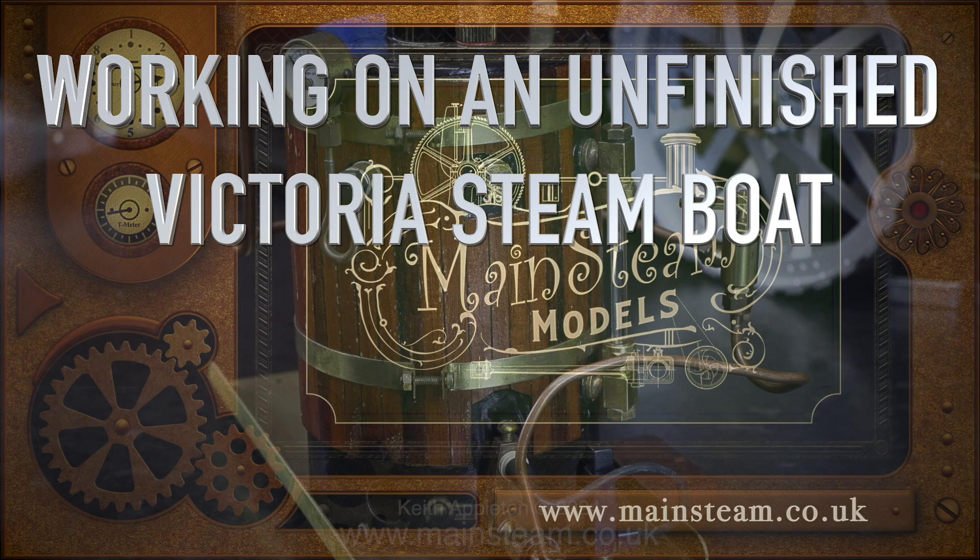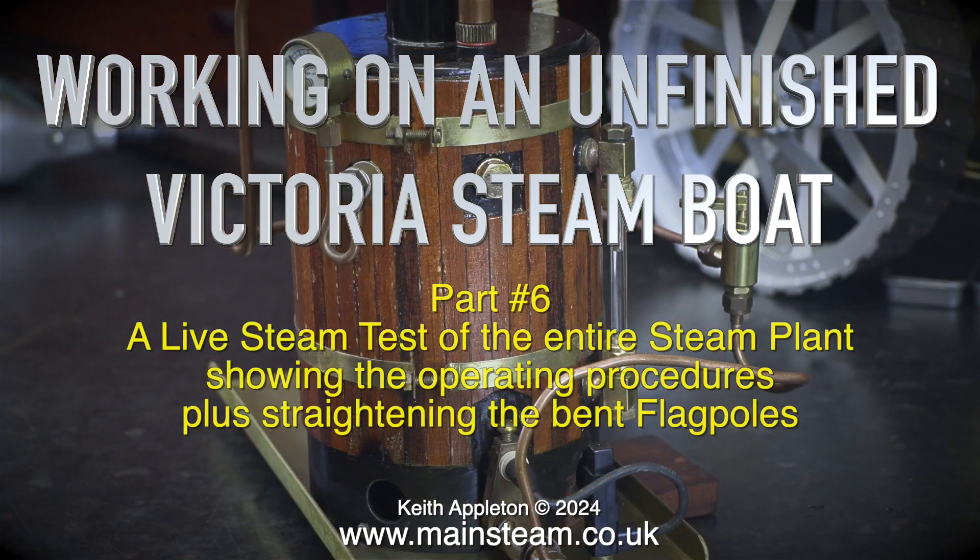Working on an unfinished Victoria Steamboat part 6 — a live steam test of the entire steam plant showing the operating procedures, plus straightening the bent flagpoles.